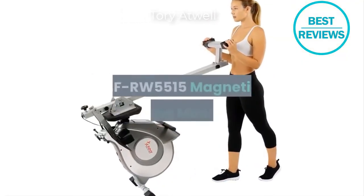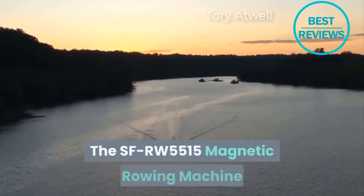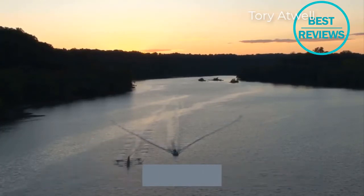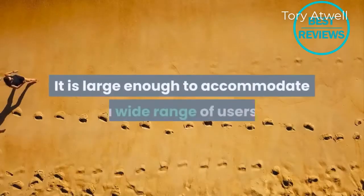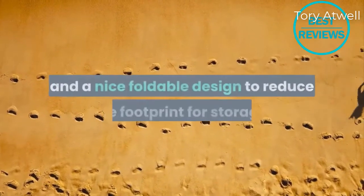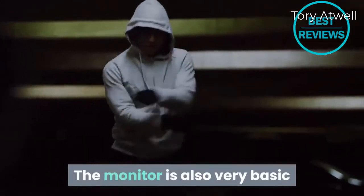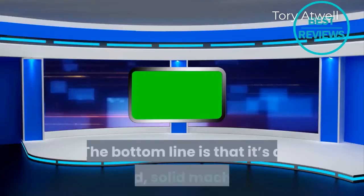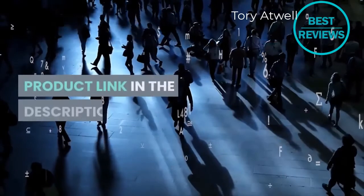The SF-RW5515 magnetic rowing machine is a pretty standard rowing machine at this price point — it has everything you would expect. It is large enough to accommodate a wide range of users, has eight magnetic resistance settings, and features a nice foldable design to reduce the footprint for storage. The monitor is basic and only provides a handful of readouts. The bottom line is that it's a good, solid machine, but there's not a whole lot that sets it apart.